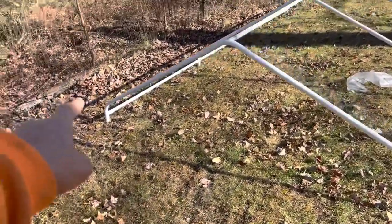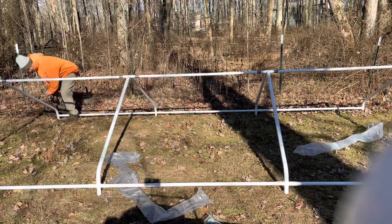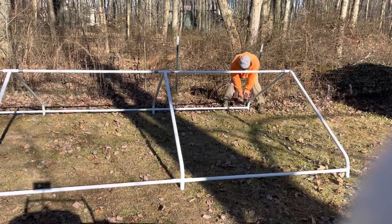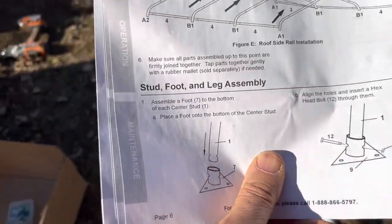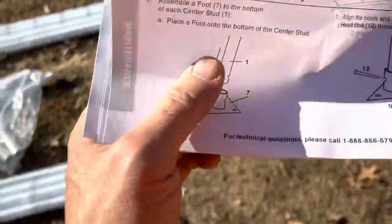Going to screw those in. Once again, if you just caught this video in the middle at this point: do not put the screws facing outward where they would touch any part of the tent material — put them on the sides or underneath. Now we've got the leg and feet assembly, so we're looking at number ones and the number sevens.